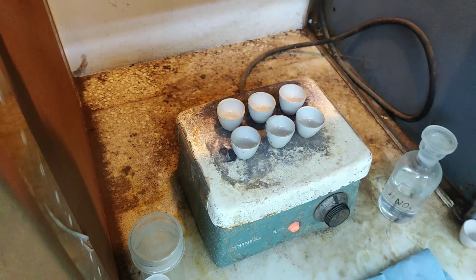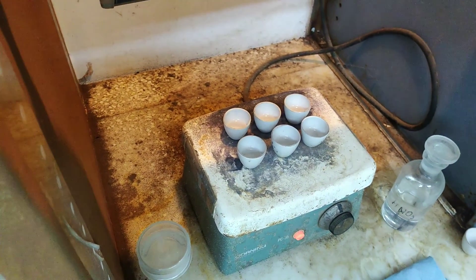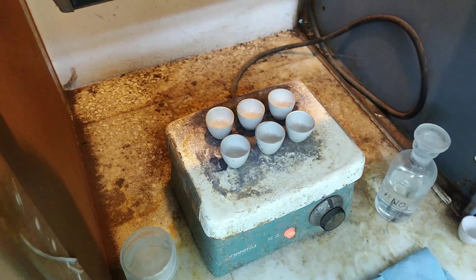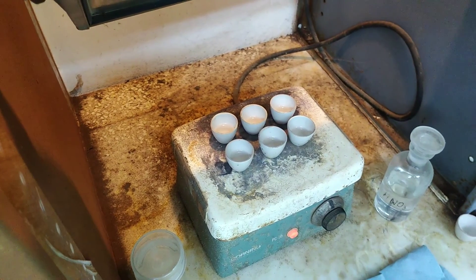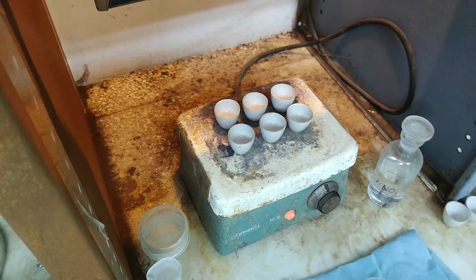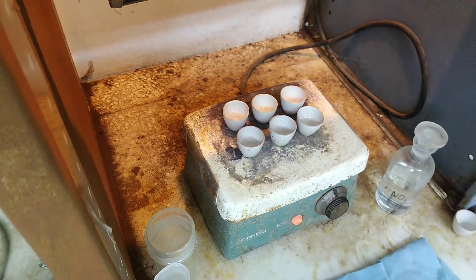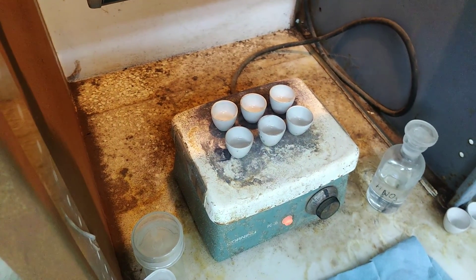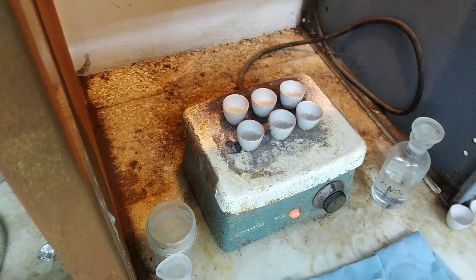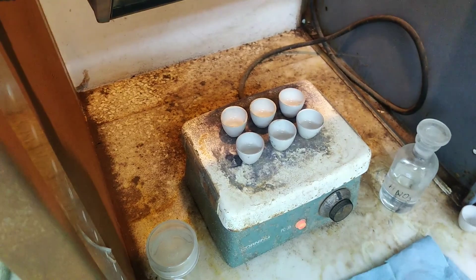The initial two samples, number one and number two, didn't run especially hot unless there's a lot of gold in there. But the one lower down was decent. We'll be waiting on the final numbers because the silver value is going to be that 3.8 inquart minus the gold minus the actual measured silver value.